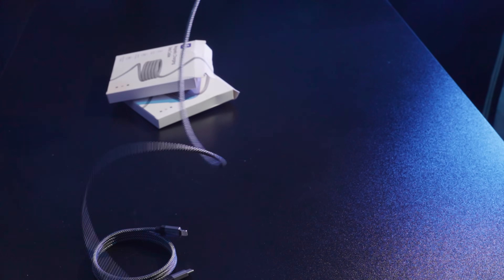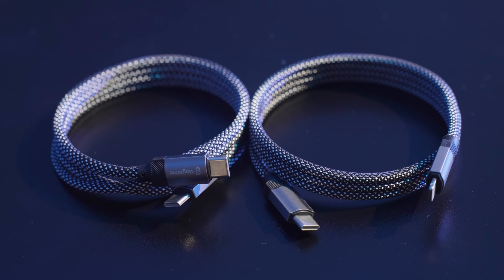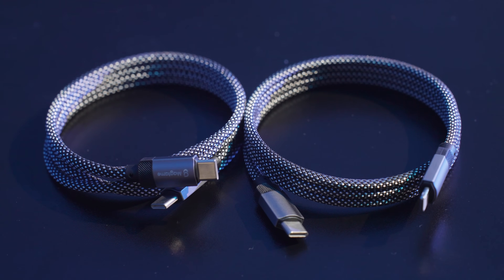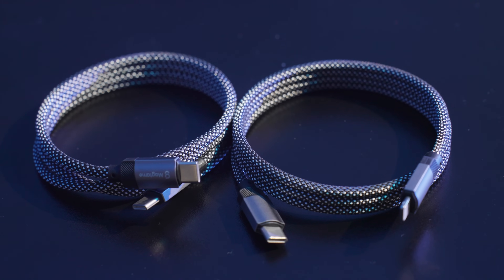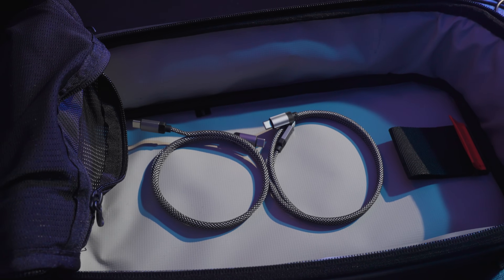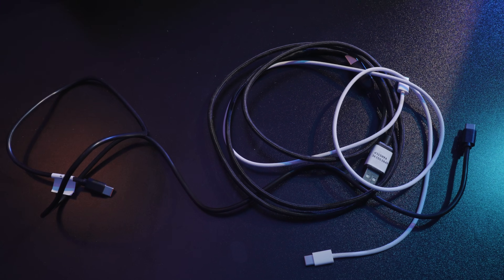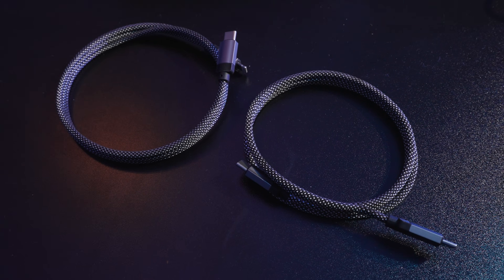In terms of performance, it supports up to 240 Watt fast charging and transfers data at up to 20 gigabits per second. Durability is top-notch — it's wrapped in tough nylon, able to withstand up to 30 kg of pulling force, far stronger than traditional cables.